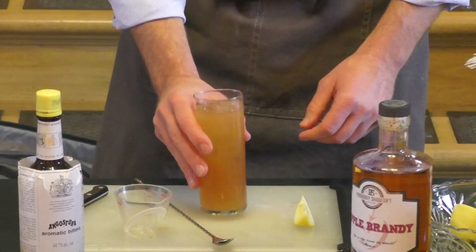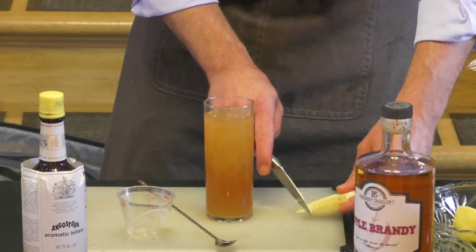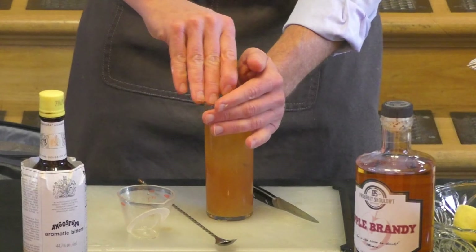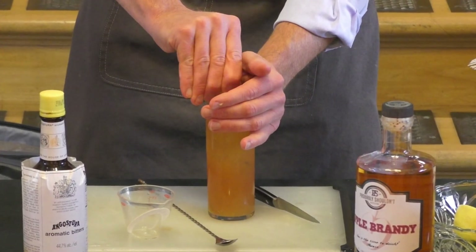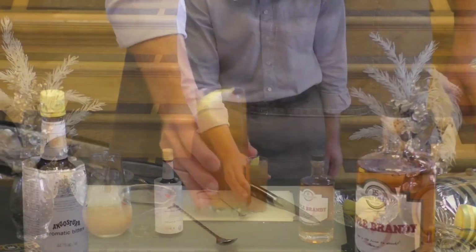I've left a little room on top here, and I do that because the last piece is going to be this slice of lemon — this little wedge, cut into eight pieces. And that is going to allow us to just let that float there, like that.